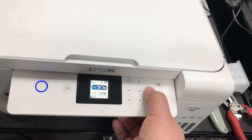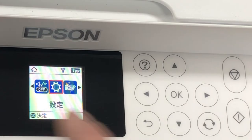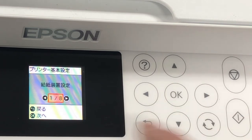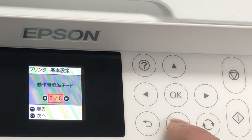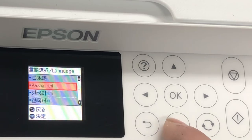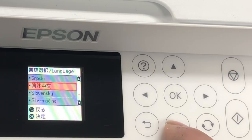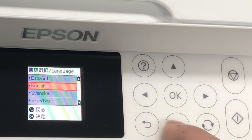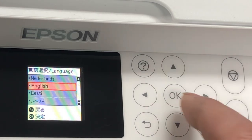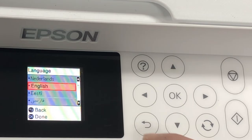We need to scroll to the right and find a gear symbol, which is setup, and then press OK. I go to gear, OK, and go to the second option and say OK. The first one is paper feed, then noise, power, language — OK. Scrolling through: Japanese, no. Korean, no. I want English. Chinese, no. Slavic, no. Where's English? There it is — English. OK, proceed.